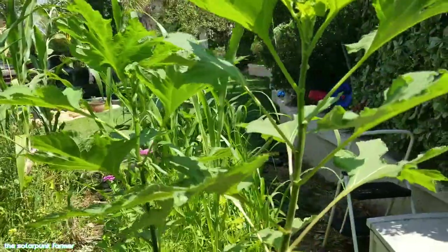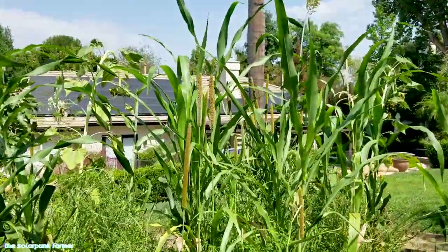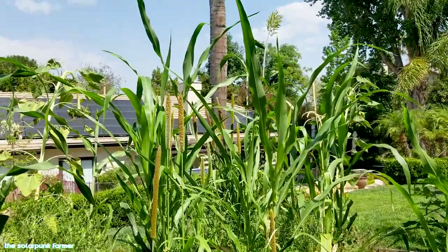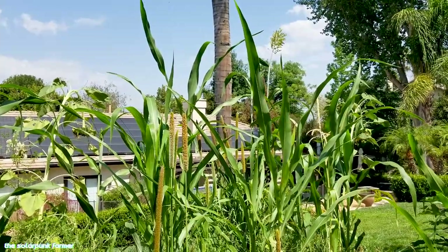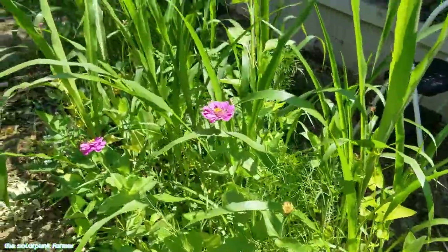Feeling really stoked about the Mexican sunflower — this is going to be such a fantastic biomass producer for the garden. Bed number two is in roughly the same stage as bed number one and needs to be turned over soon as well. All the warm season grasses are really popping off and some of the sorghum in the back has gotten real large.